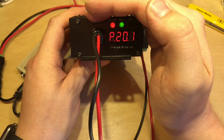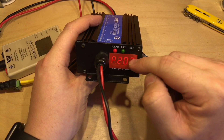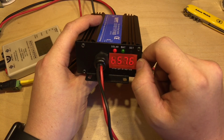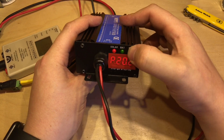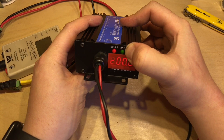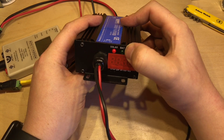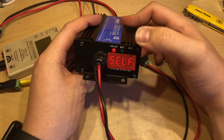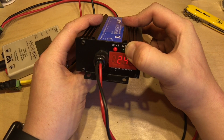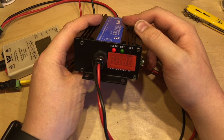I've put red tape over the seven-segment display to make it easier to read. The panel is still at 20 volts, and B is showing 57.6, confirming it's in 48V mode as suspected. Pressing and holding the button, it flashes through the options: 60V, 72V, and self mode. I'm going to set it to 24V and press and hold to save.